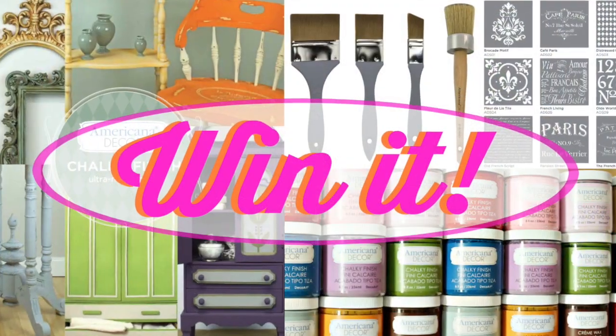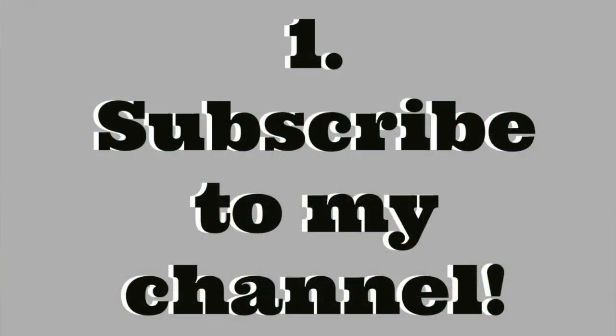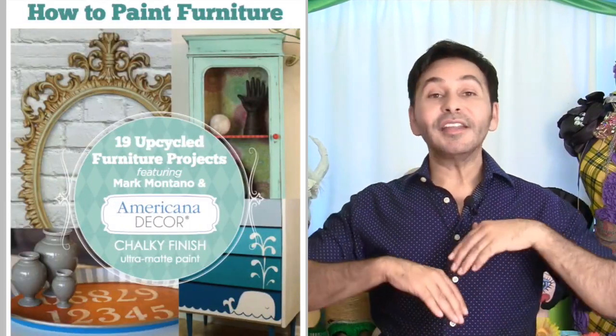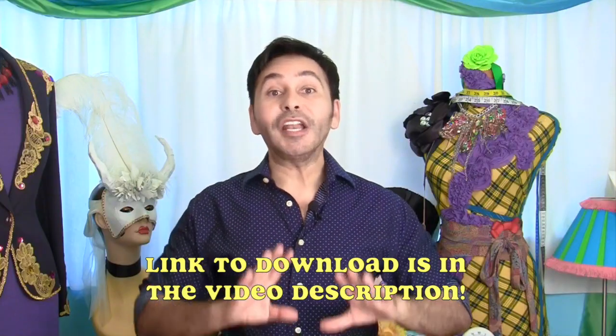Hey DIY Decorators, we have a special contest today where you can win tons of Americana Decor Chalky Finish paint and supplies from DecoArt, and you only have to do two things to enter: subscribe to my channel and download the free ebook with 19 super cool projects in it made by myself and my friends. This ebook is free, so all you have to do is download it and I guarantee you'll be inspired to start using Chalky Finish paint on everything.